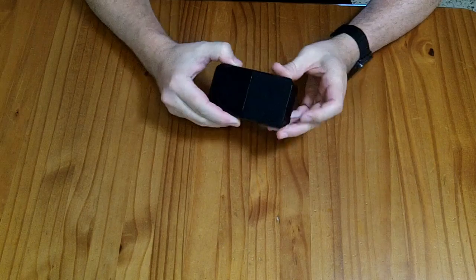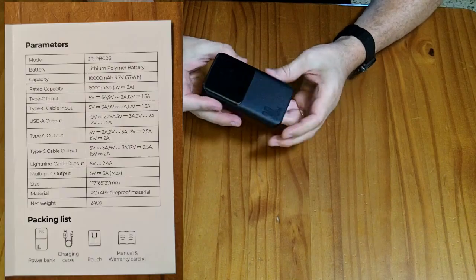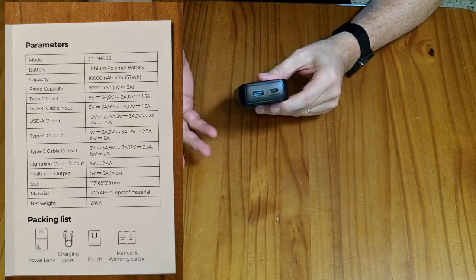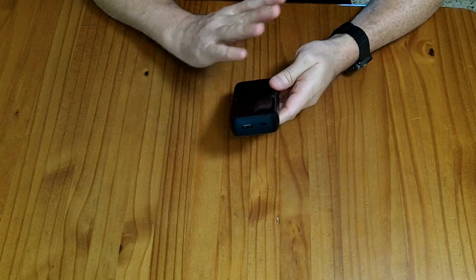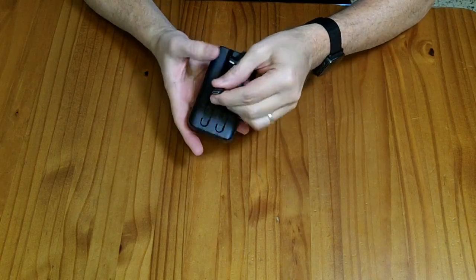I've been pretty happy with this. It meets its specifications — it delivers 30 watts through the USB-C ports, the USB-A port supports quick charge, and the 37-watt-hour battery delivers about 31 watt-hours out, so about 80% conversion efficiency. It meets all its specifications and works pretty well. This is a device for charging one, maybe two items — when you start using more than one port, voltage may drop to 5 volts across all ports. It works very well with newer iPhones with the USB-C port.